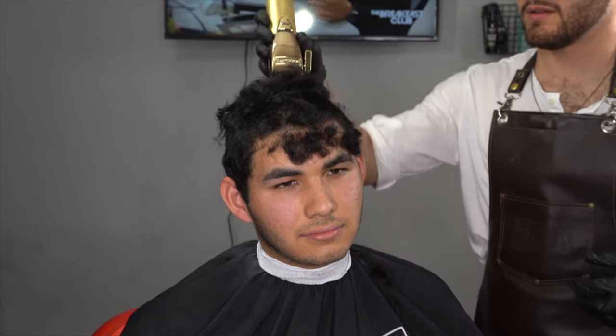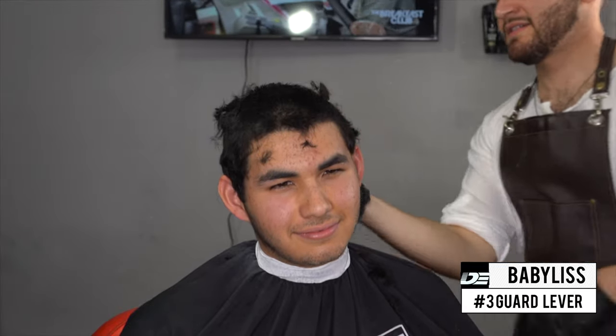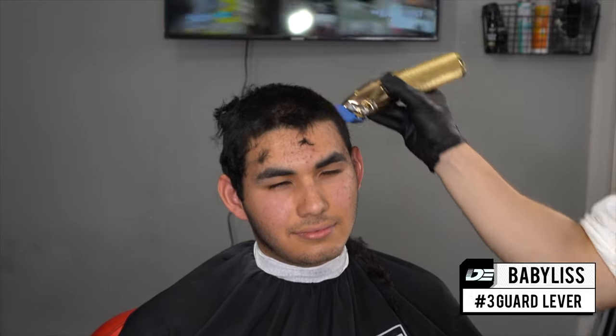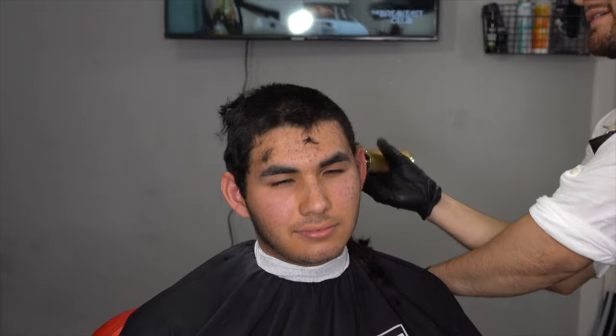What's up guys, for today's video we're going to be doing a three guard on top and it's going to be a mid-low fade tutorial step by step. You guys want to make sure you take out a notebook and take some notes on this haircut because the end result is really clean.